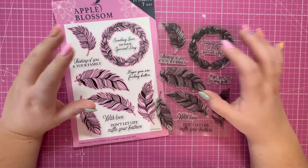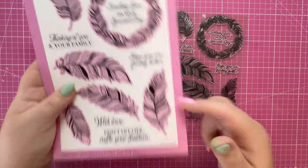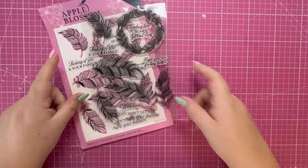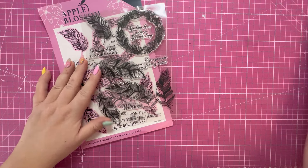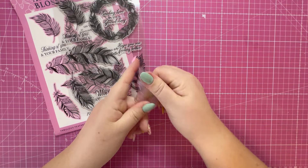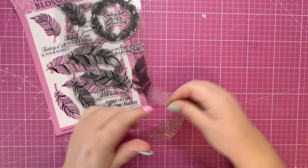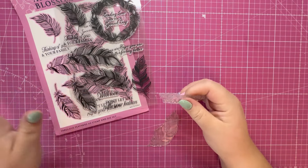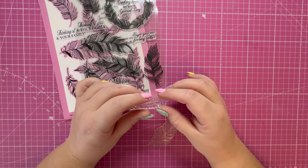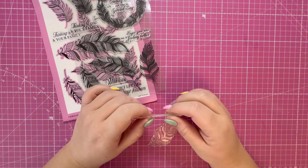This is the Fabulous Feathers A5 stamp and die set. I'm going to use the larger stamp and the sentiment 'Don't let life ruffle your feathers.' There are outline dies, so I'm going to heat emboss the feather onto white card stock and then cut it out with the outline die. The sentiment stamp will be stamped directly onto the panel we've created, and then everything gets added to a card base. This comes together really quickly and has so much lovely detail already.